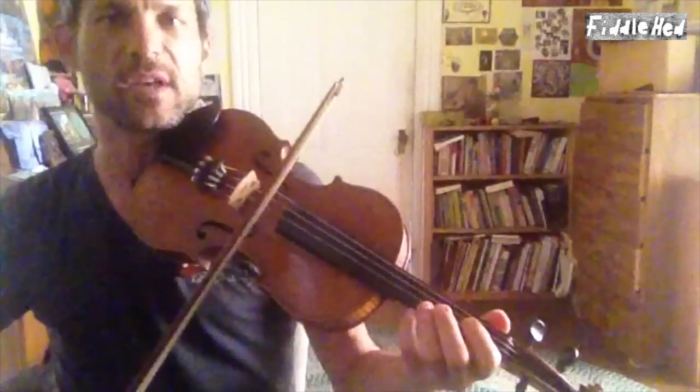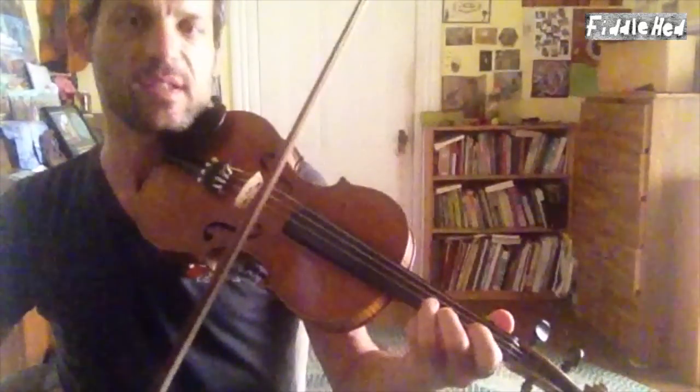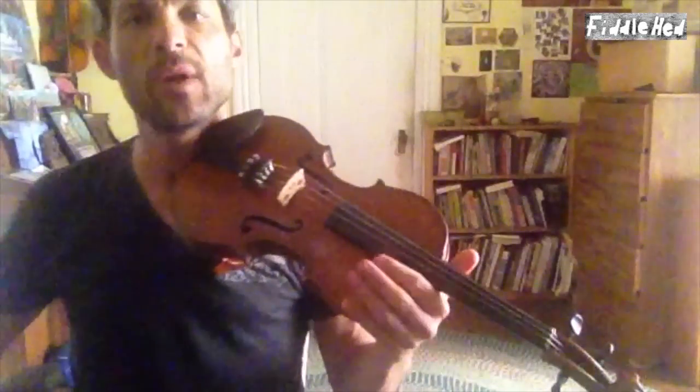This has got some tricky stuff in it. Before doing this one, you'll want to be proficient at double stops like the D double stop skip, slides, and also at turns. You might be able to pick that stuff up from this lesson, but it would help if you watched another video about those first.